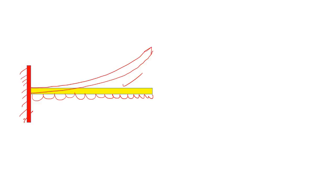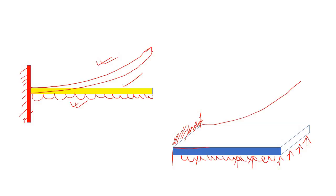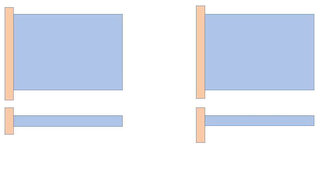Now consider a slab like this — a cantilever slab where one end is fixed within the wall. This is the fixed end. Now let's say you are applying some pressure from the bottom, just like with the beam. How will this plate or slab bend? Again, just like the beam — the whole plate is going to bend like this.